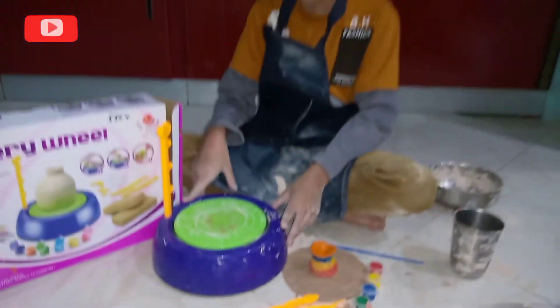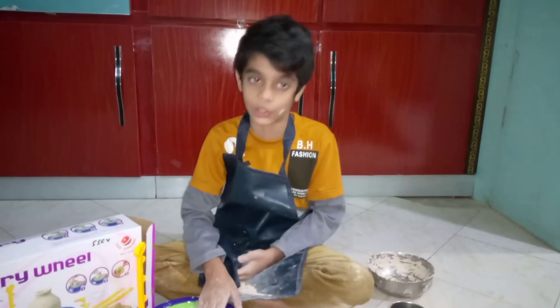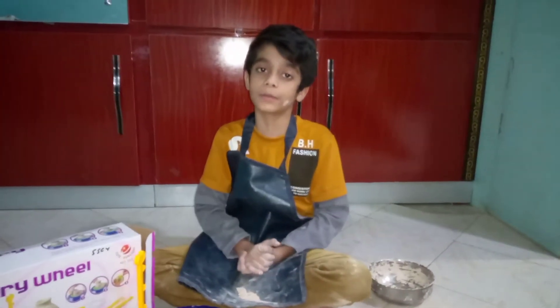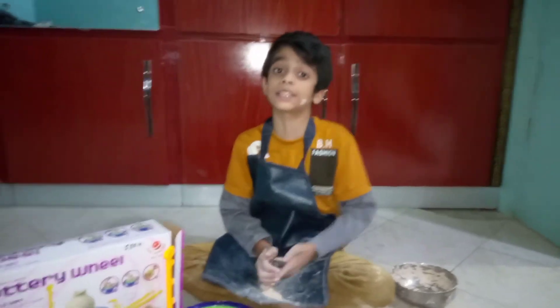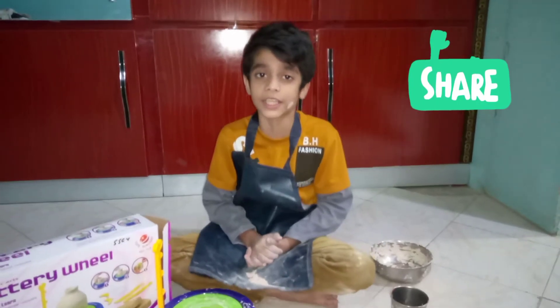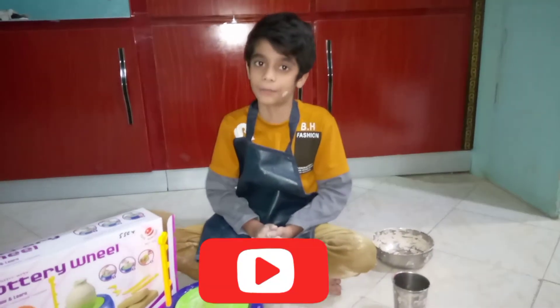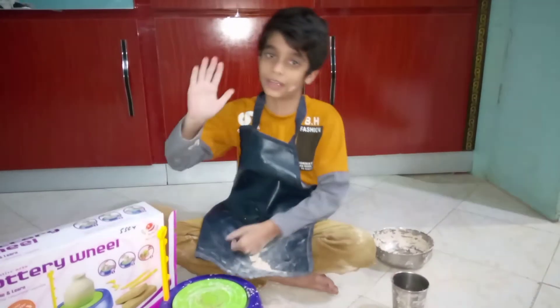This creation is done. I hope it will be good, so please like and share this video and subscribe to my channel. I'll see you in the next video — bye bye, peace.